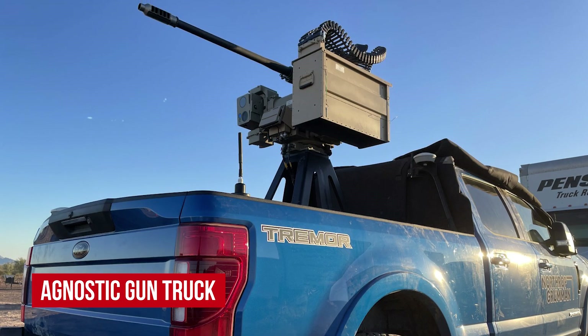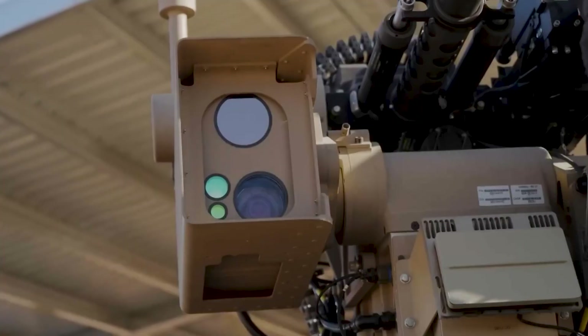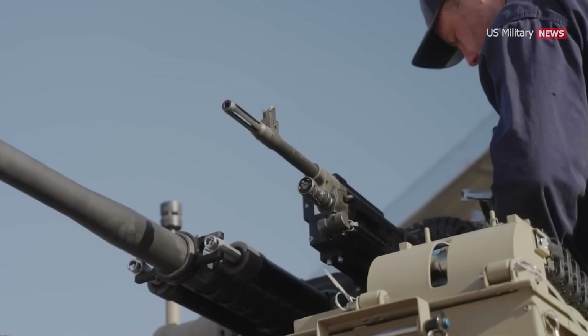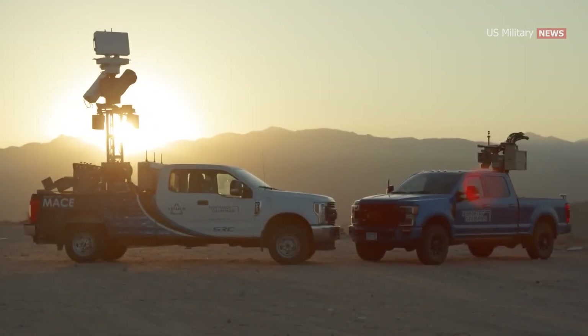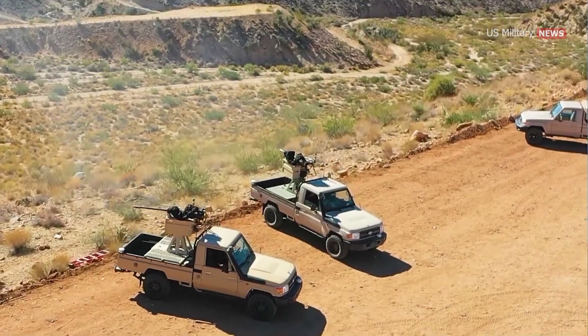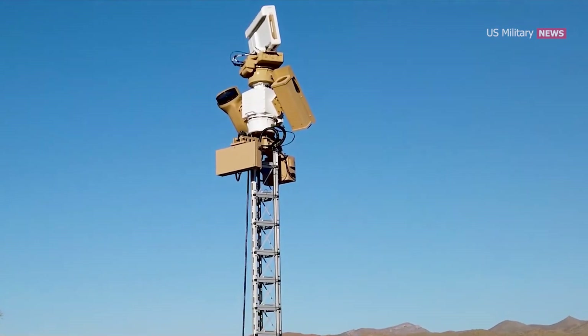Agnostic Gun Truck: On April 4, 2023, the United States included counter-unmanned aerial system 30mm gun trucks as part of Ukraine's Security Assistance Initiative Funds during the Russian invasion of Ukraine. The Northrop Grumman Agnostic Gun Truck consists of an M230LF mounted on a civilian pickup truck. Three battery sets each include three gun trucks and one mobile acquisition, queuing, and effector M-ACE system.